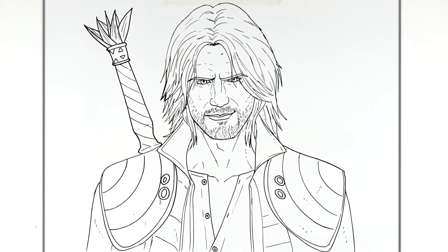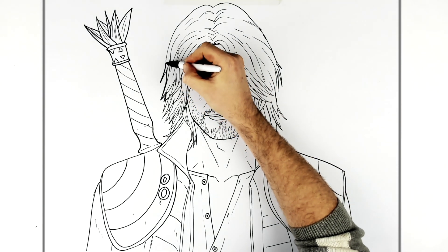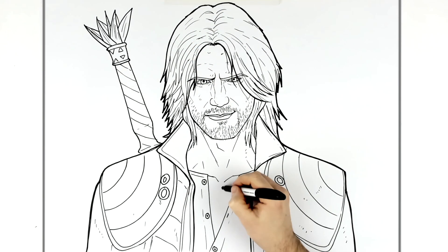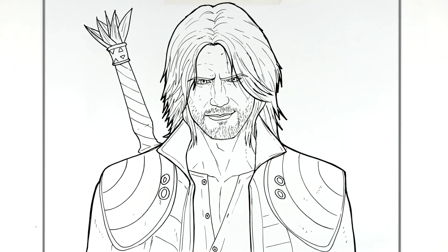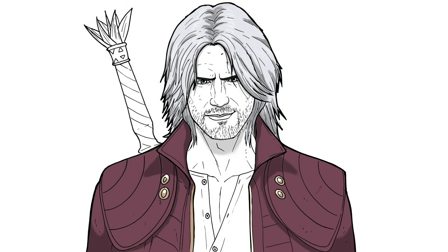An option when drawing more realistic figures is thickening up the lines around the edges. I'll add a chest muscle line there as well. That's pretty much it — that's how to draw Dante from Devil May Cry 5! Hope it was helpful, thanks for watching, see you in the next one!